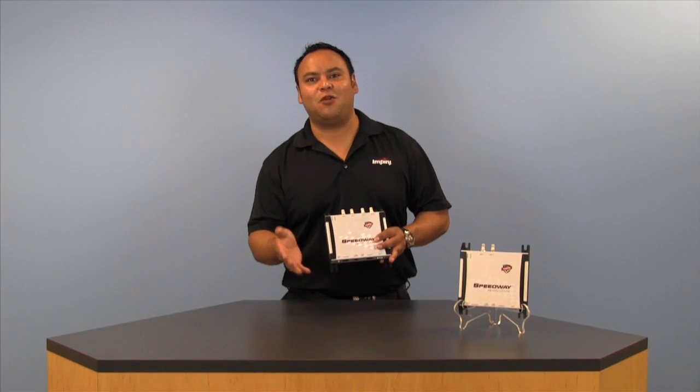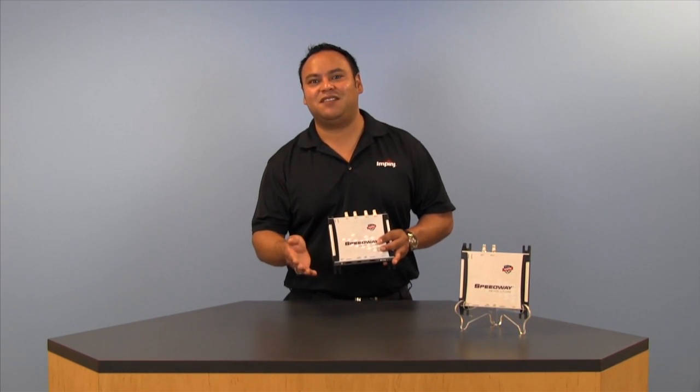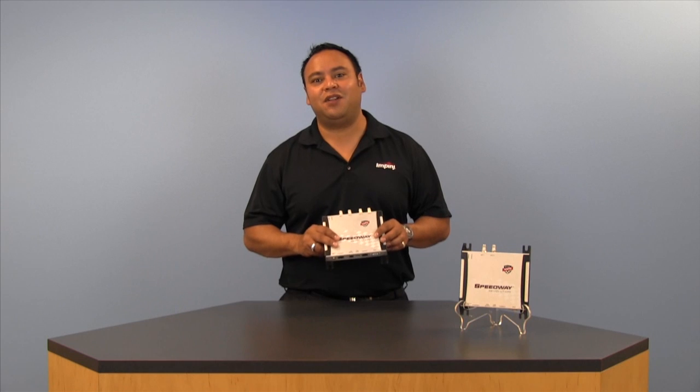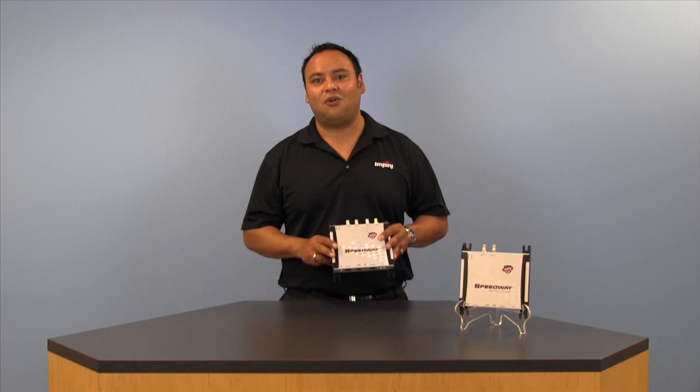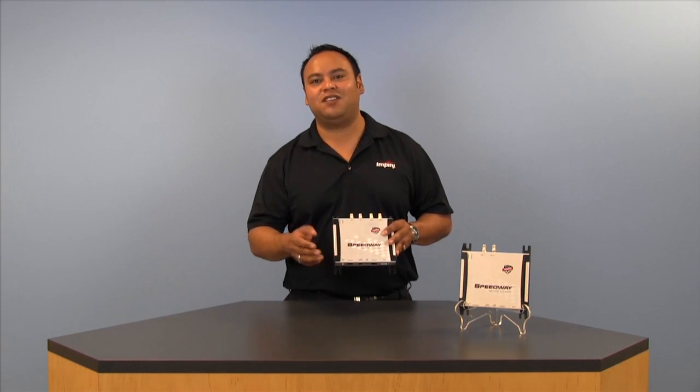So with its patented autopilot technology, industry-leading receive sensitivity, power over Ethernet capability, and compact form factor, the Speedway Revolution from Impinj is the ideal solution for organizations seeking a high-performance, easy-to-use, and highly reliable RFID reader.